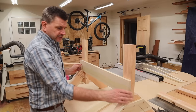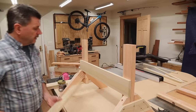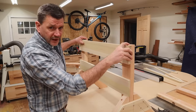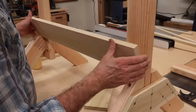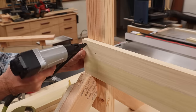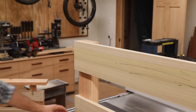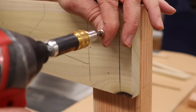When I attach the cross braces, the bottom brace will sit right on top of the foot and be flush with the side of the leg. The top brace will also be flush with the side of the leg and the top of the leg. I'm using a little wood glue and again I'm going to tack the parts in position with an inch and a half nail. After tacking the parts in place, I'll come back with the inch and three quarter cabinet screws for a stronger connection.